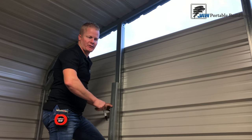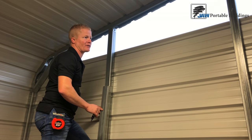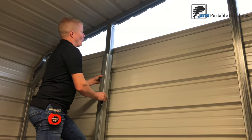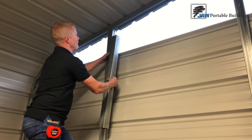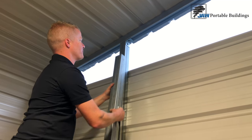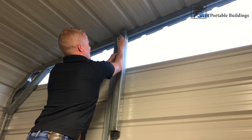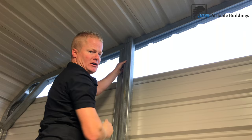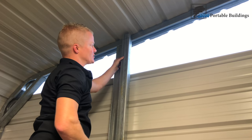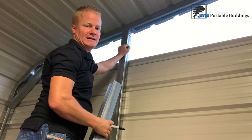Once you've attached your back or front base rail to the ground and you're getting ready to install your studs, when attaching studs to your rafters — you can see the finished product here. To get to that point, put your stud up, scribe it on the angle of the rafter, cut that stud, then grab your 90 brackets and attach it on both sides. That's as easy as it is.